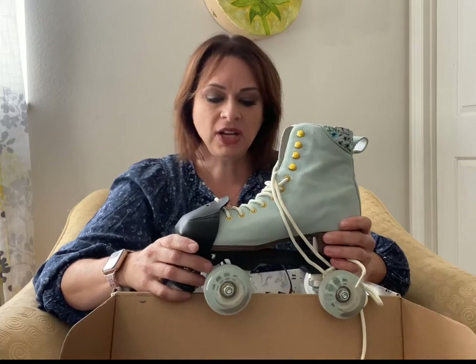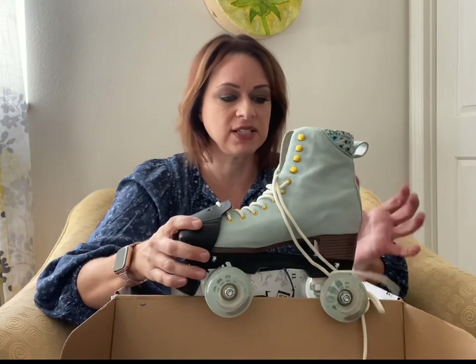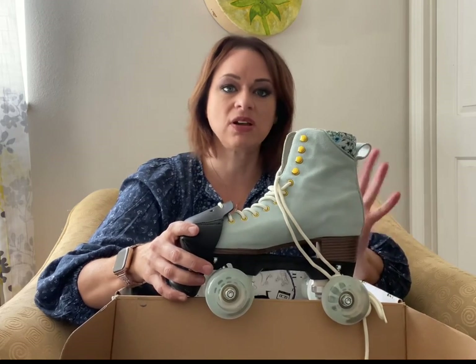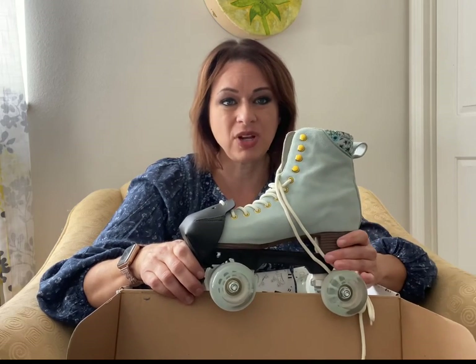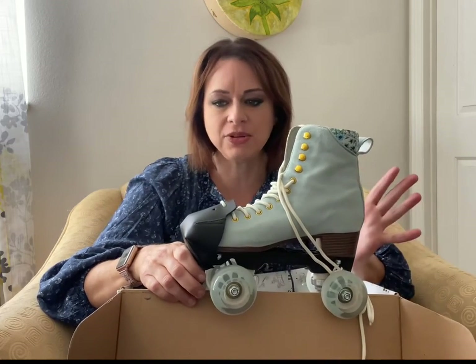I upgraded to these from the Moxie Rainbow Riders. The Rainbow Riders were good skates to start out with but for me they were a little too stiff. I skated in them for a good amount of time and they just never loosened up. I had to change out the bearings, the bushings, all of that stuff because they put lower-end quality components on the Rainbow Riders, and I had a hard time turning, doing crossovers, and a lot of different things. So I decided to upgrade and sold the Rainbow Riders on Facebook Marketplace and actually made the same money back.